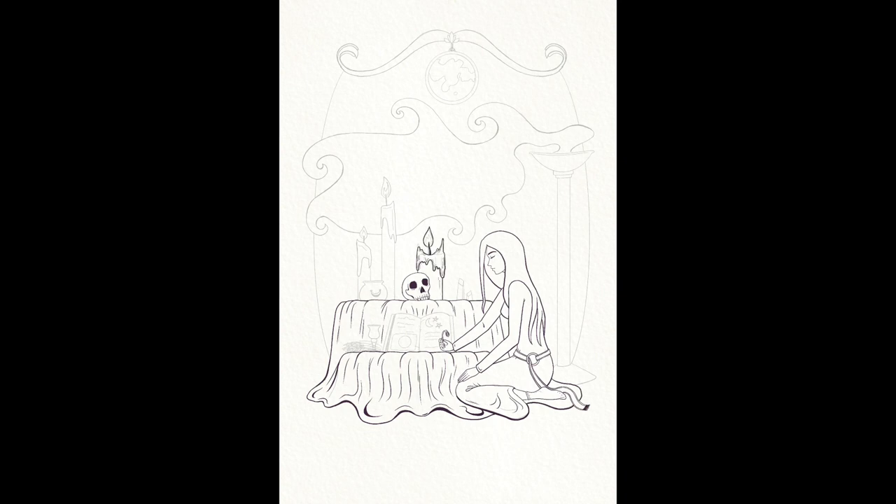I also wanted to do process videos just to show how I work. After scanning my sketch into Procreate, I work on the line work and then move on to an underpainting. I kind of do a color comp, and then I just work it back and forth like how you would with any other sort of painting. There is a lack of permanence in mistakes that you make, which is great — you can just hit the undo button.